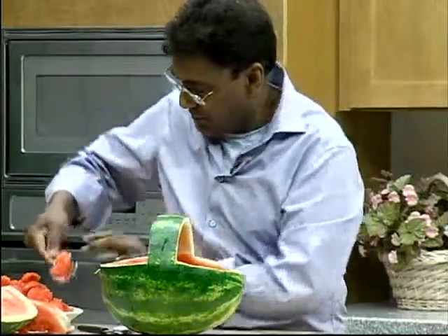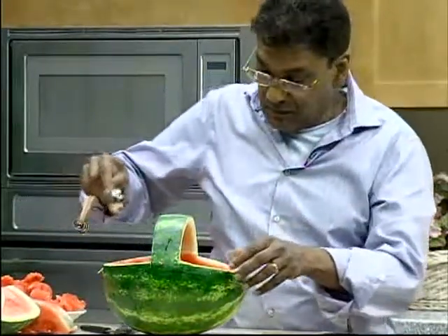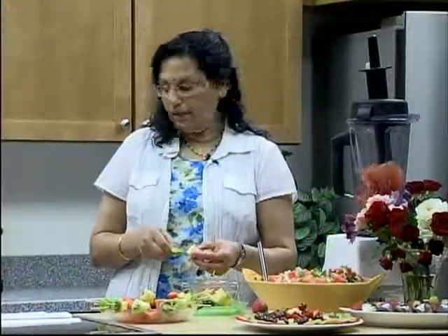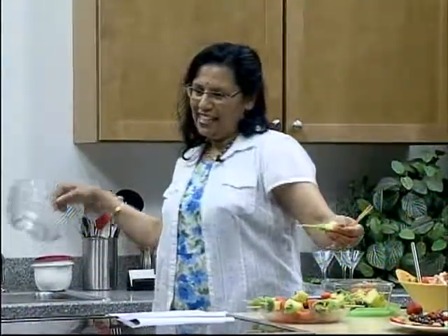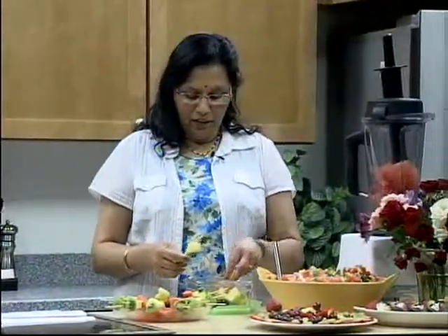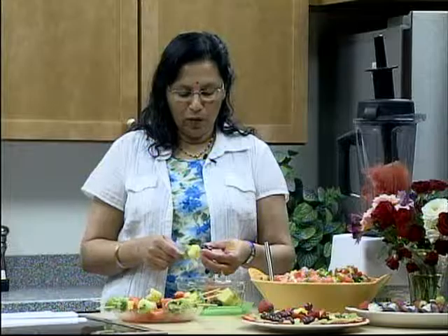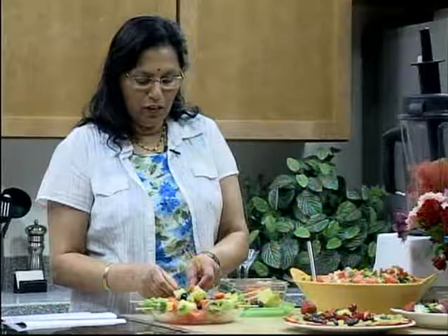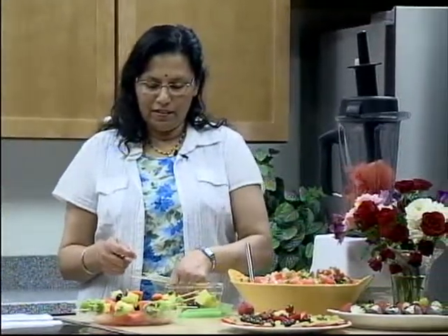Kiwi fruits are very, very healthy. All of these are very high in fiber. Watermelon is nice, very thirst-quenching, together with all the nice nutrients that it has. It plays many roles — keeps you full for a longer time, so for those trying to lose weight, it's a good way of helping.